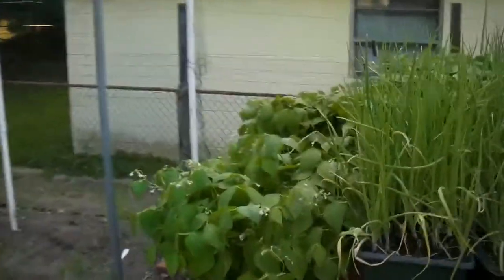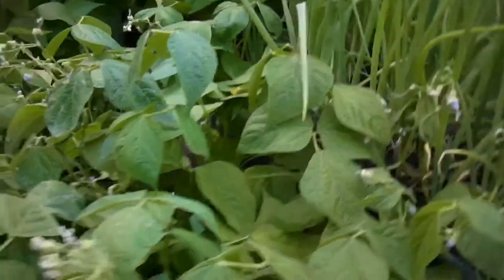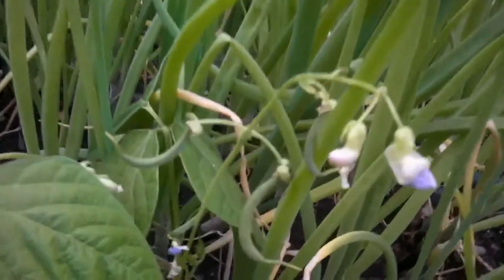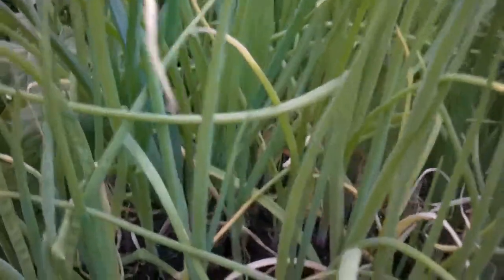And over here we've got green beans. I planted these way early thinking it wasn't going to frost — I had some cool nights, but there was no frost. I was checking them out earlier today and there are actually green beans on the vine right there. I think I've got five of these containers, and three of spring onions. Bonnie likes her onions.